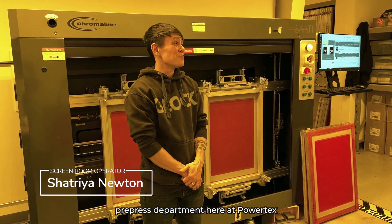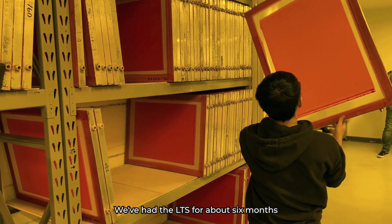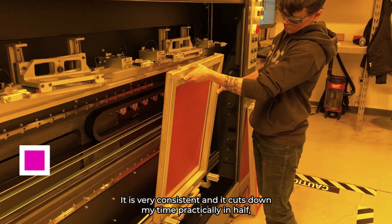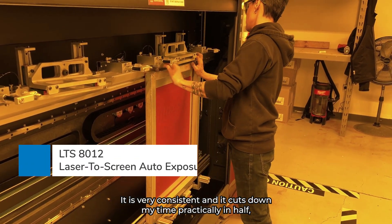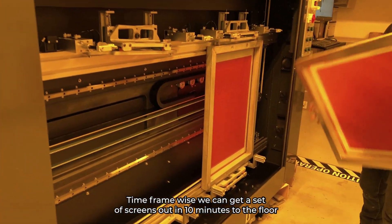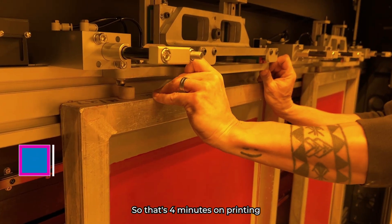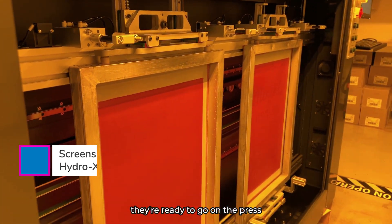My name is Tree and I run the pre-press department here at Powertex. We've had the LTS for about six months. It is definitely night and day from the original equipment that I started with. It's very consistent and it cuts down my time practically in half, sometimes even more. There are days where I can triple some of my workload. Time-frame wise, we can get a set of screens out in 10 minutes to the floor — that's four minutes on printing. We wash them out quick and then they're ready to go on the press.